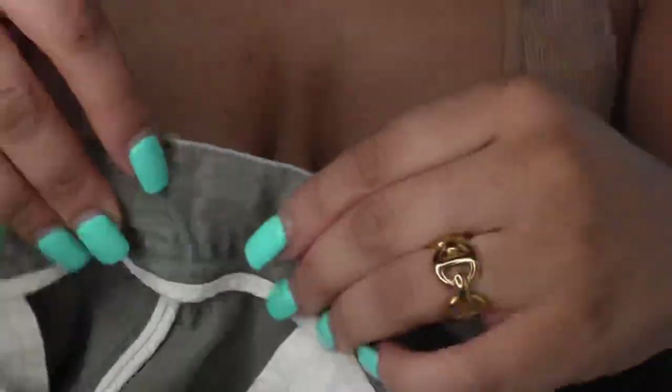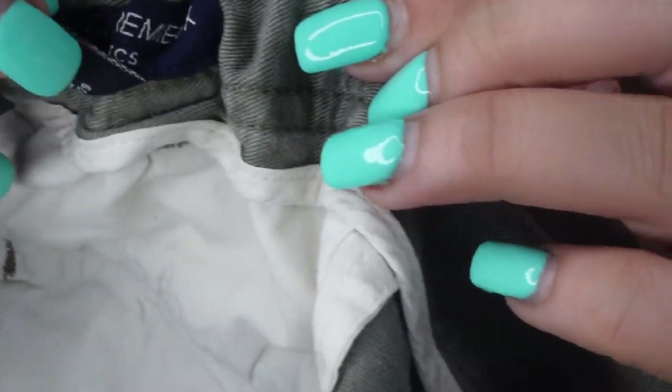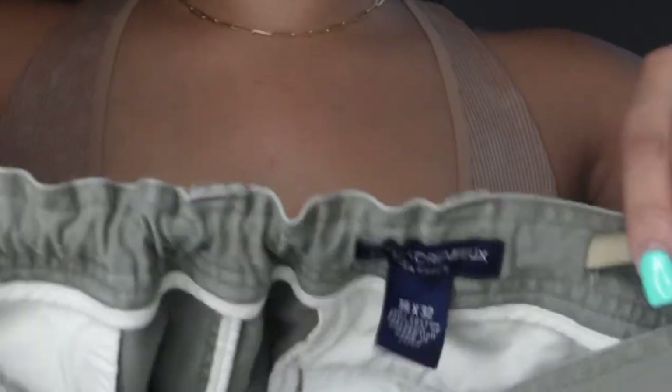Please excuse my nails — this video is so old and I've been meaning to upload it to YouTube, so forgive me. You're just going to slide the safety pin all the way through, pull it out, and boom — it should look a little something like this.